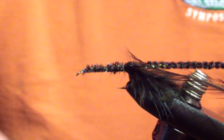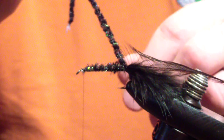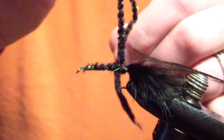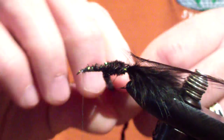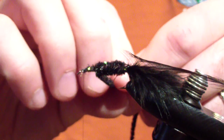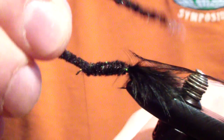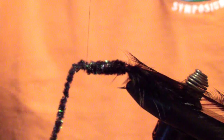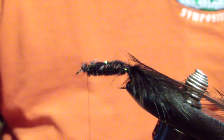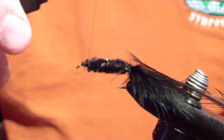Wind back again to the point of the barb, and then bring your thread back forward to just in front of the lead. Next we're going to wind our chenille forward — just one layer. You're not going to build it up. I believe this is medium chenille. Bring it to the front of the lead, just past the step down, and trim the excess. With synthetics, especially with chenille, I bind it down with a couple extra wraps just to be on the safe side.